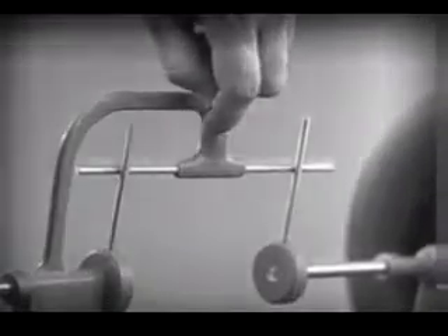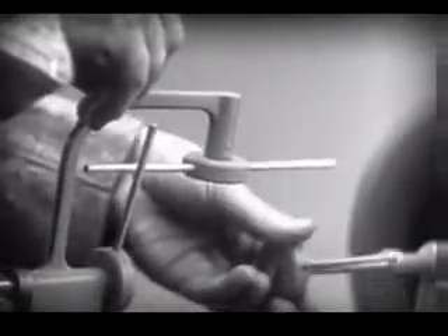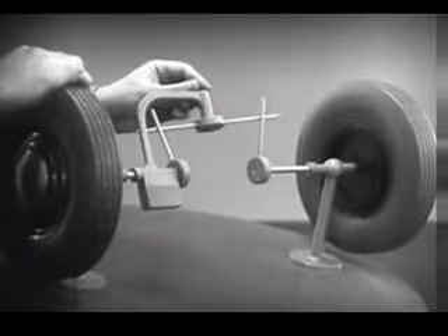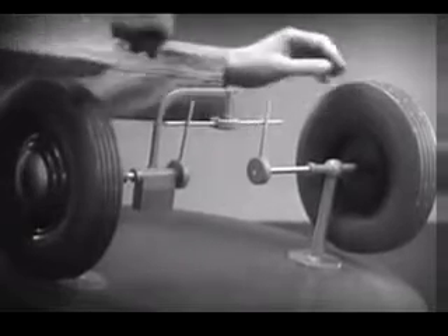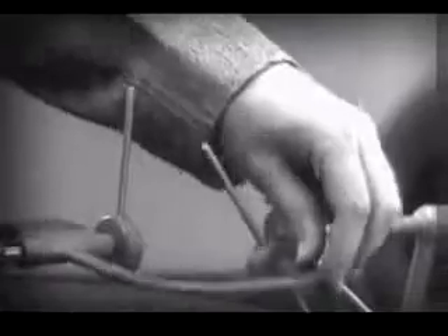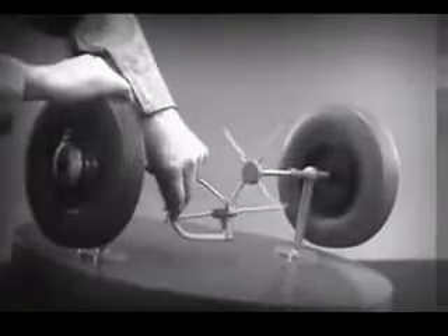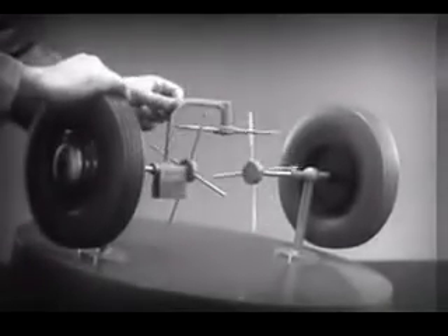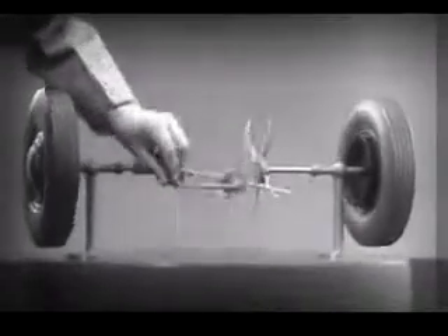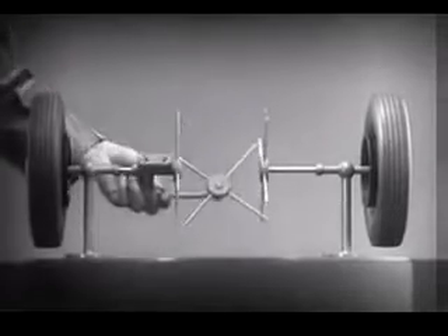Let's put this bar on a pivot, so that it can swing in either direction. Now the bar can still turn both wheels at the same speed. And, because it pivots, it lets one wheel turn even when the other is stopped. But if turned too far, the bar will swing around until it won't drive the spokes that turn either wheel. We need another crossbar and more spokes to carry on the job. When we stop one wheel, the crossbars will continue to push the spokes of the free wheel around. As long as both wheels are free to turn, the bars do not swing on their pivot, and the wheels move at the same speed. Now we have the working principles of a differential.